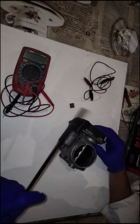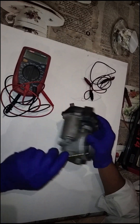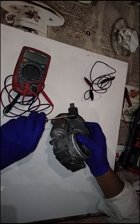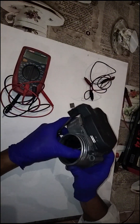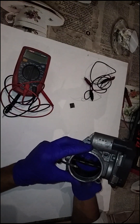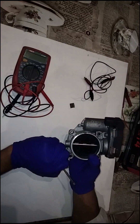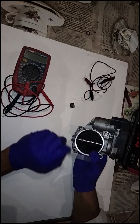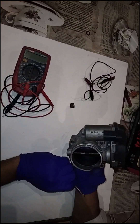So firstly I'm going to remove this last clip over here. As you can see there were quite a few that went around to keep this housing in place. This housing, as I mentioned, sends the signal for where the butterfly gear needs to be in order to give enough air to accelerate your car.